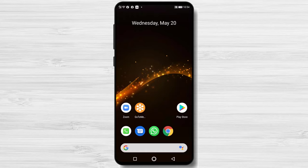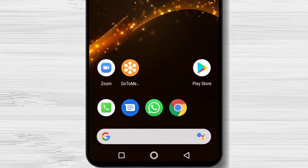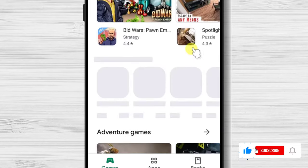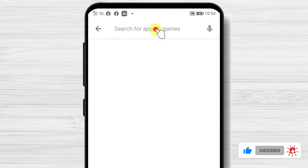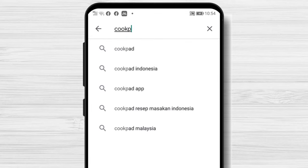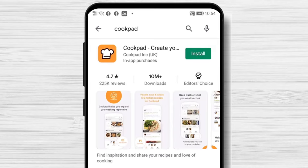Let's install the app. First, we need to go to Play Store, so open Play Store. In the search bar above, write Cookpad. Now tap on Search. After you have found the app, tap on Install and wait.